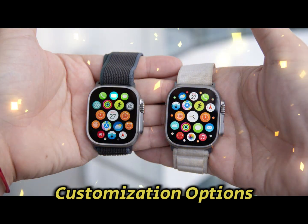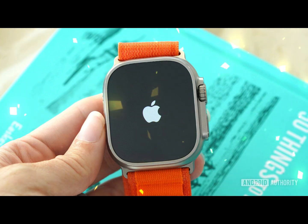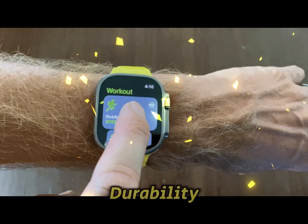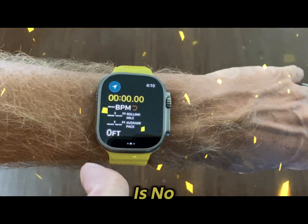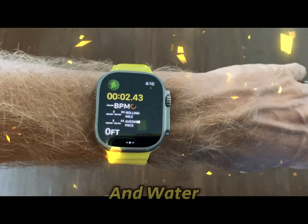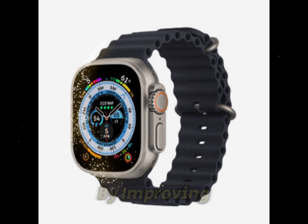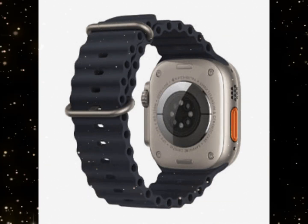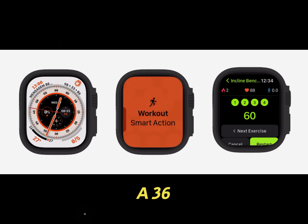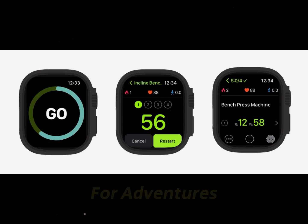New hues or customization options could make the Ultra 3 more appealing to a broader audience. Durability: Built for the outdoors. The Ultra lineup is synonymous with durability, and the Ultra 3 is no exception. Expect sapphire glass protection, high-brightness displays, and water resistance that cater to outdoor enthusiasts. Apple might go a step further by improving impact resistance, ensuring the watch can handle even more extreme environments. Combined with a 36-hour battery life, the Ultra 3 is designed to be a reliable companion for adventurers.